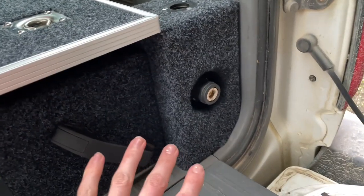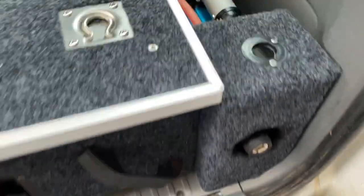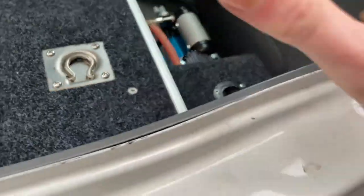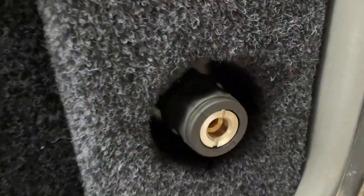The next problem was that I needed to recess this air valve, because if I didn't it would actually hit the tailgate and interfere with the closing of the tailgate. So let's have a look at how we did that.